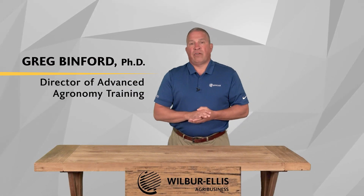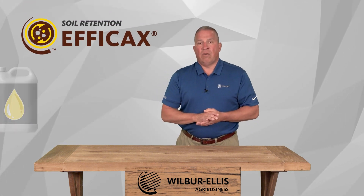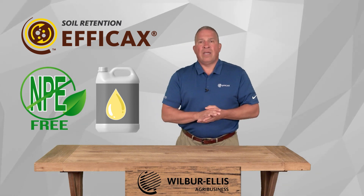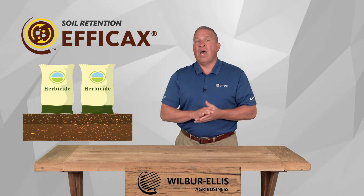Hi, I'm Greg Benford, the director of agronomy training at Wilbur Ellis. In this two-minute video, I'd like to introduce you to Effacax, which is an NPE-free esterified seed oil-based product designed to improve the residual activity of most soil-applied herbicides.